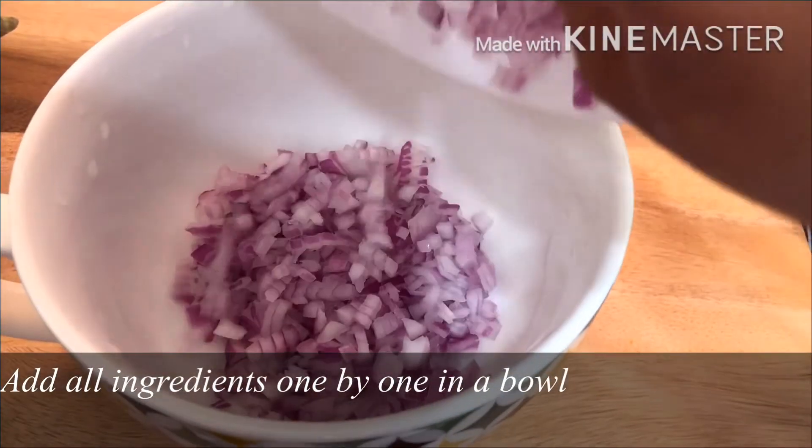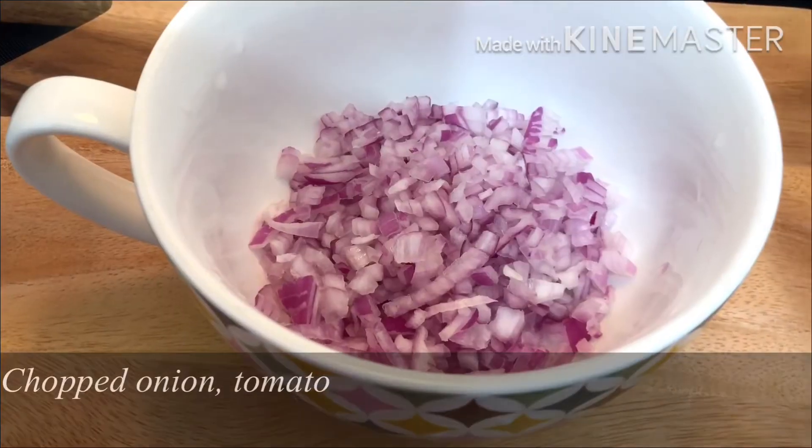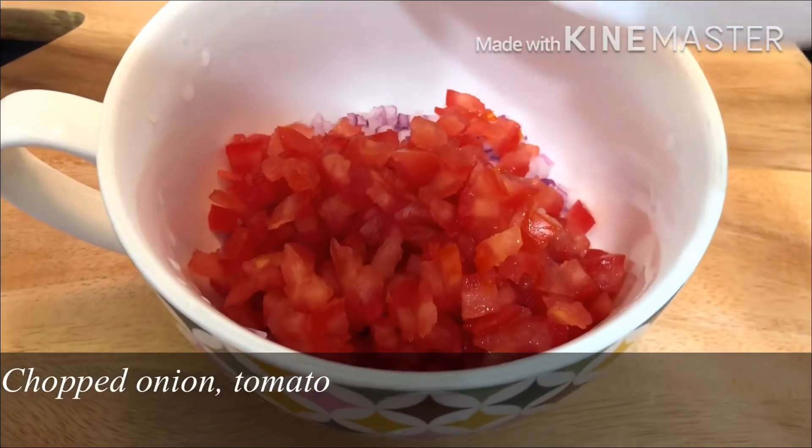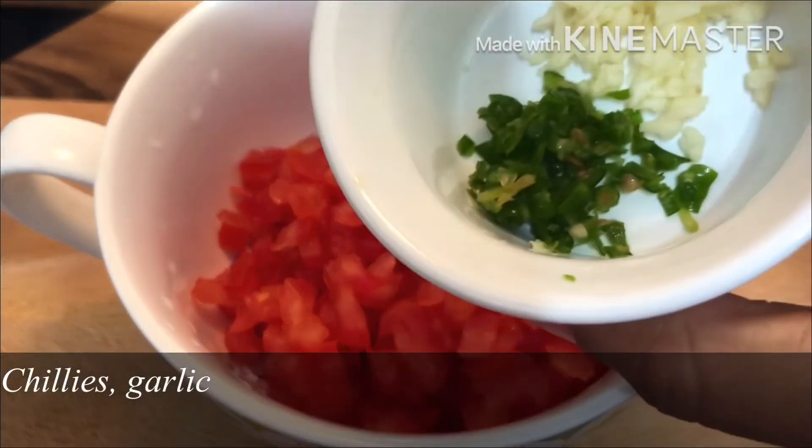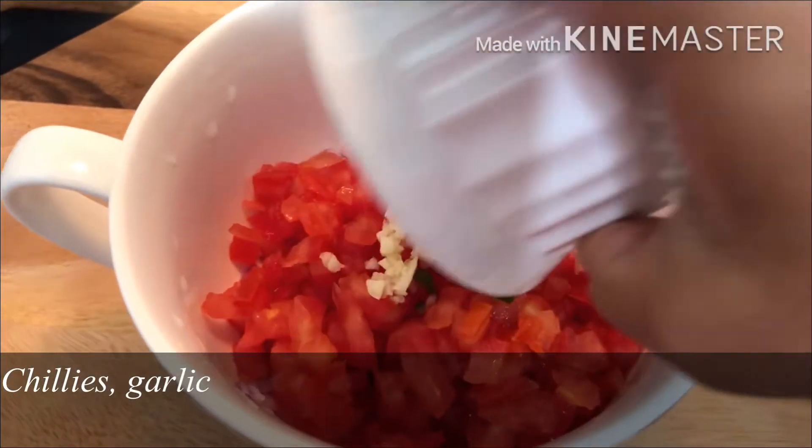Add one bowl of avocado. Add onions, tomatoes, black pepper, salt, and lime juice — about one and a half lime juice. Mix everything together.